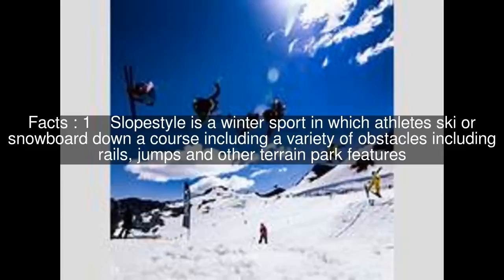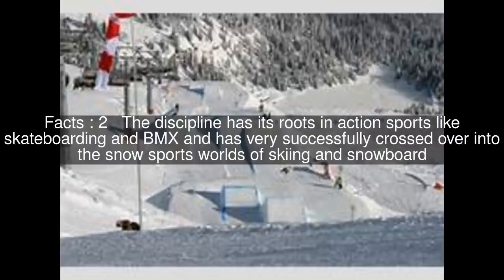Slope style is a winter sport in which athletes ski or snowboard down a course including a variety of obstacles including rails, jumps, and other terrain park features. The discipline has its roots in action sports like skateboarding and BMX and has very successfully crossed over into the snow sports worlds of skiing and snowboard.